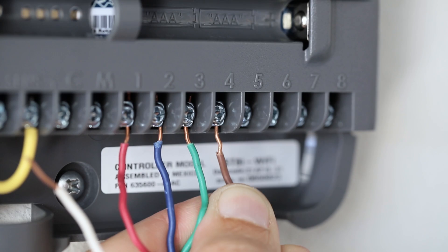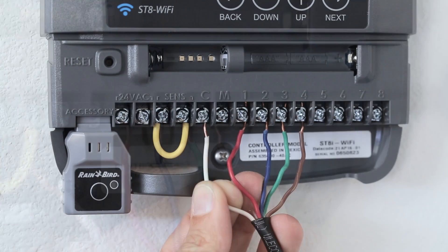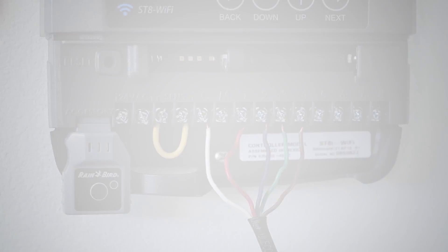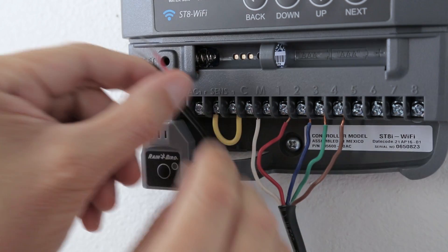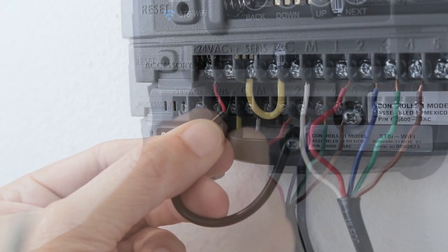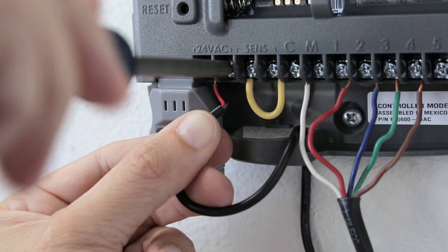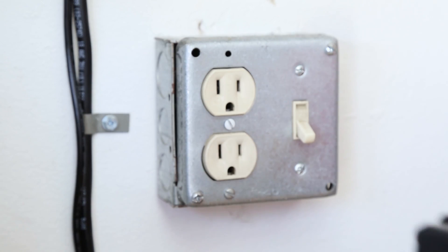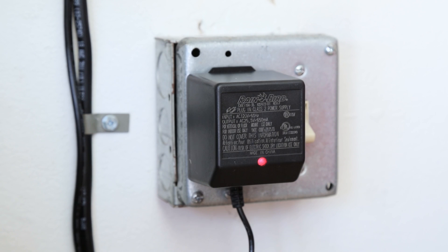Connect each zone wire to the appropriate zone terminal using the photo you took earlier. Connect the common wire to the common terminal. Route the transformer power cord through the conduit opening at the bottom of the unit. Connect the two end wires on the power cord to the two 24VAC terminal connections on the timer. Plug the transformer into a nearby outlet after you have completed and checked all wiring connections.